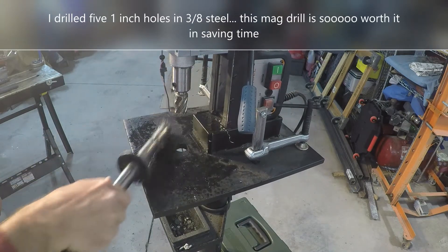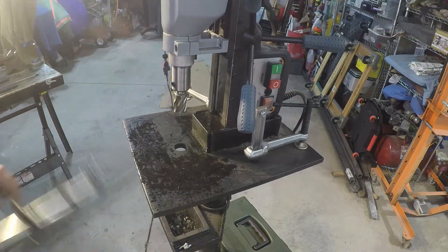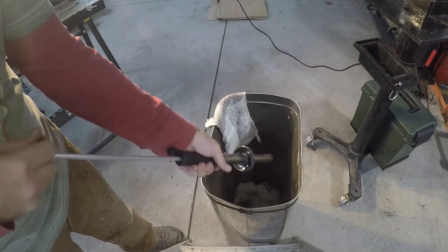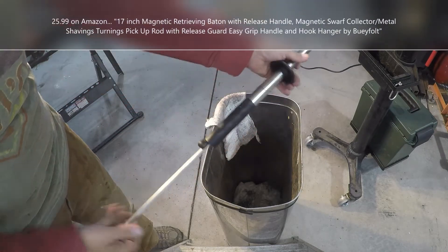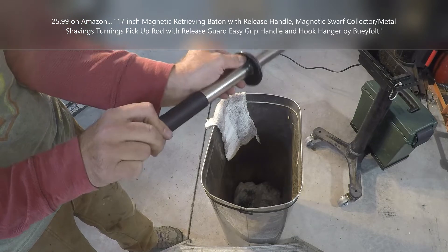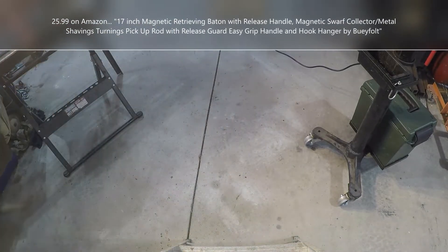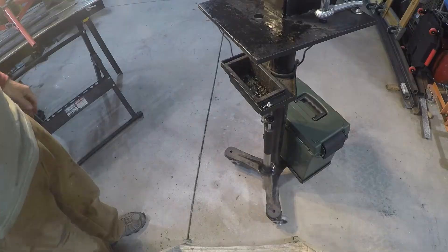Let's get as much of this stuff out of here as we can. Kind of grabs everything, doesn't it? I'm even going to clean up the floor a little bit with this. Got it cleaned up — the floor, the drill stand. A few of them jumped over the top, but I can get rid of them. Man, that's so much easier than a regular broom, because the broom just gets full of the metal and then everywhere you sweep with it later it drops that metal everywhere. Put that right there — ta-da!